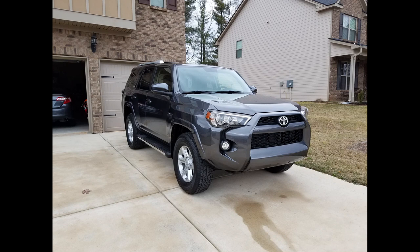Alright guys, so I have another quick video for you because I like to be straight to the point and I don't like to waste your time. In this video we're gonna remove the dealer emblem — the little sticker that dealerships put on — and we're also gonna install some crossbars on this 2016 4Runner.